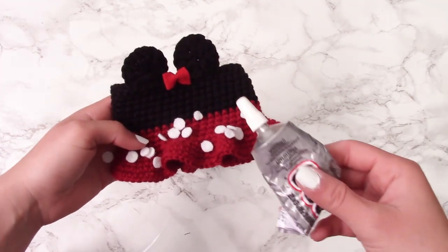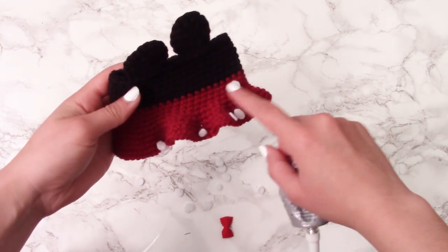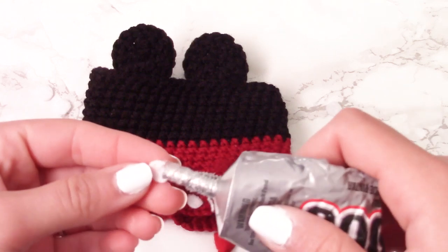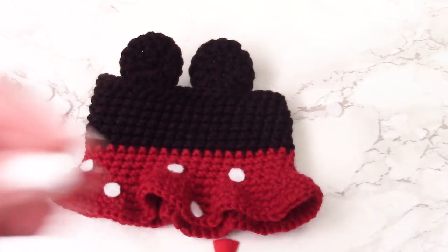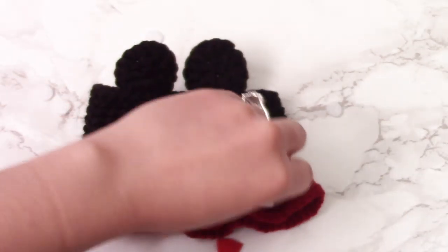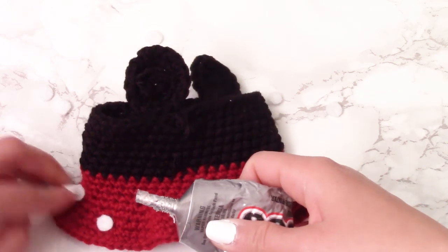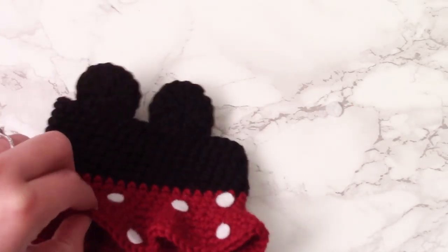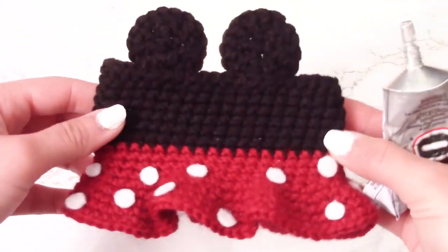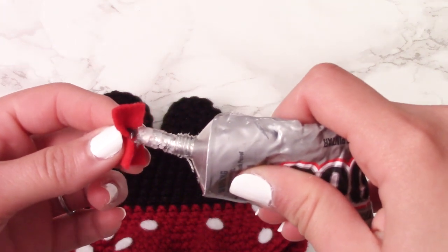You also need to cut out little white dots from the felt for Minnie Mouse's skirt to serve as her iconic polka dots. The bow mostly stays, but the dots tend to fall off, so make sure you're not stingy with the glue and place each dot firmly. Don't forget to put dots on the back as well since it's a round skirt. Consider using a hole puncher to cut out the circles more easily.